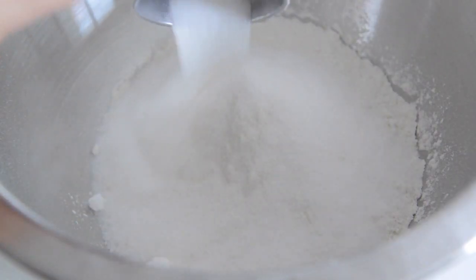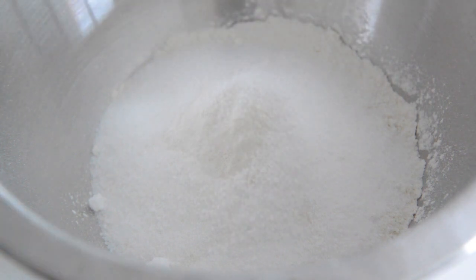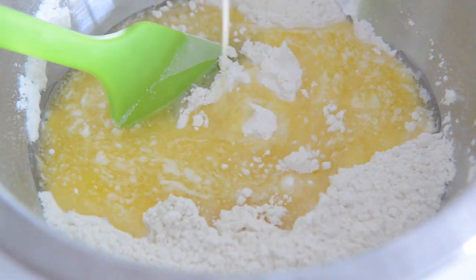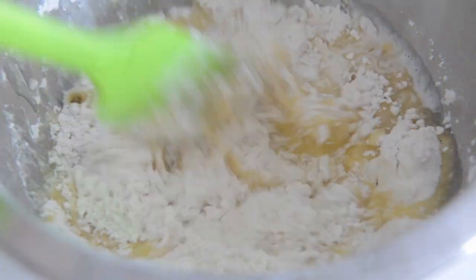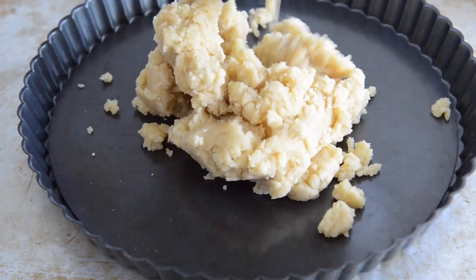The tart has a press-in crust — there's no rolling and no chilling required. For the crust, add a quarter cup of sugar to one and three quarter cups of all-purpose flour, then add a quarter teaspoon of salt and stir that all together with a spatula or a whisk. Add 12 tablespoons or one and a half sticks of melted butter, then stir this all around until the flour is moistened and the dough is crumbly.